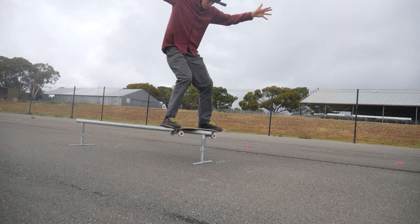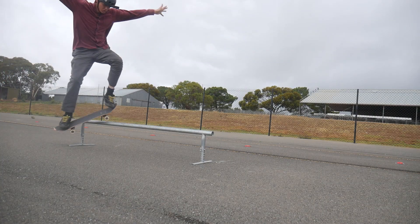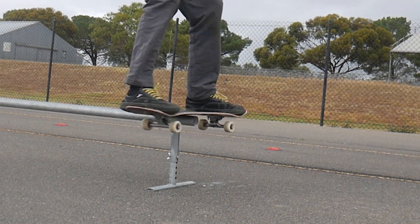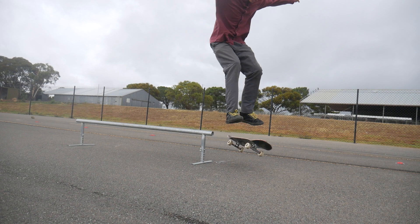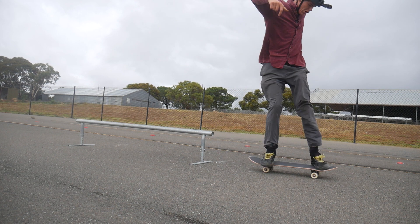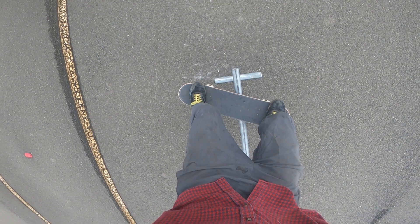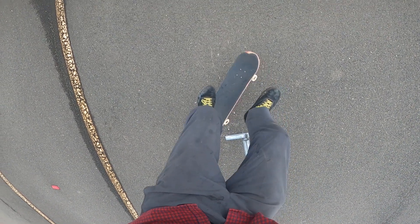Number three is the board slide shove-it. To do a board slide shove-it I like to think about it as a board slide into fakie, but obviously I'm not going to fakie. I'm sort of just tricking my brain into thinking I'm going to fakie, and then I quickly switch it up to regular and my board ends up going to fakie. So that's the mindset that I like to go into for doing this trick, and hopefully that works for you too.